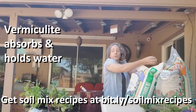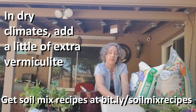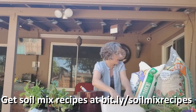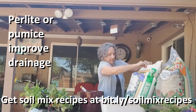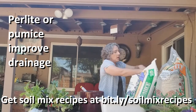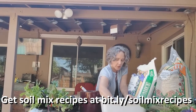Vermiculite helps to hold moisture so that your pot doesn't dry out really quickly. That's especially important for small containers that dry out fast — where I live in Phoenix in the summertime, it can happen really, really fast. If you live in a wetter climate, you can cut back the vermiculite just a little bit. You'll also want to use some perlite or pumice. I'm going to use pumice today. Pumice is a volcanic rock that helps to improve drainage. We don't want our pots to get too sopping wet — we want water to drain away when we don't need it and hold moisture when we do.